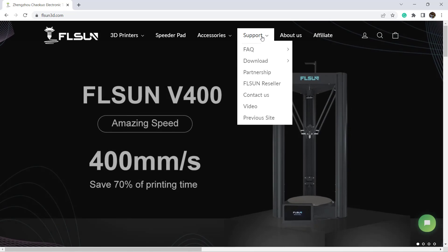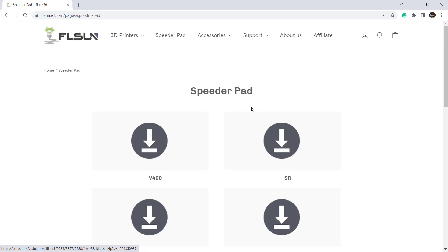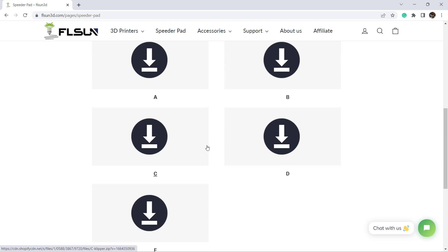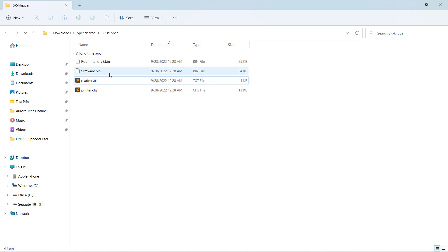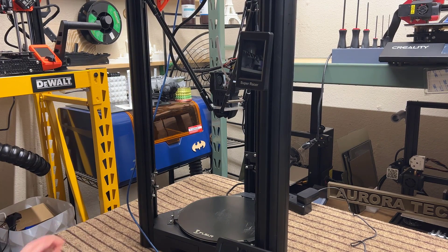To get started, we need to download the Klipper firmware from the FL Sun website. It has the V400, Super Racer, and other FL Sun machines, as well as profiles for five common types of printers. Just download the SR files, unzip the files, and copy these two files to the micro SD card of the printer. Insert it and the firmware will be updated automatically. As the stock screen is no longer useful, it will just show the logo.